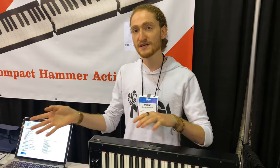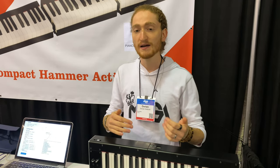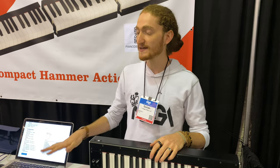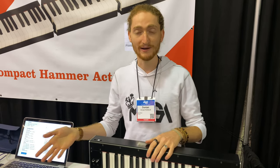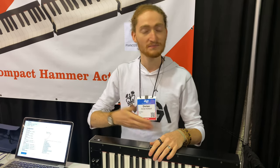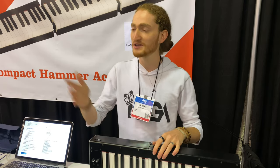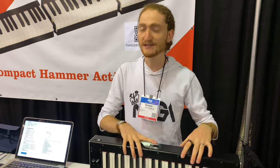It can both function as a MIDI controller through USB, and also as a keyboard that stands on its own, because there is a sound card inside. So if you've got a power source and your headphones, you're good to play basically anywhere — you can carry it on a plane, on a train, anywhere you need.